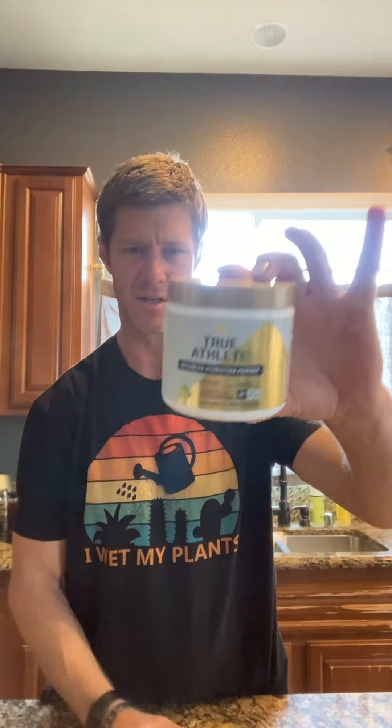What's going on everybody? Sean here with another review. Today I'm talking about the True Athlete electrolyte mix. What I like about this one is that there's no added caffeine, there's no added sugar. So this is something that I can use when I'm in a fasted state, or even do like an electrolyte fast, because it helps me stay replenished for a whole day when I'm not eating.